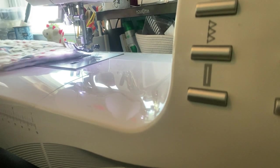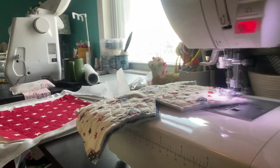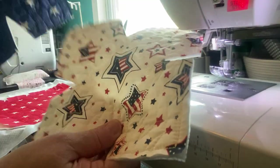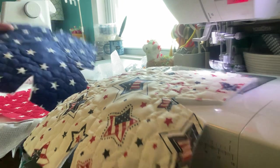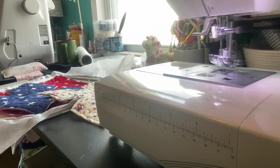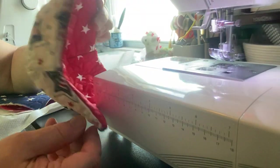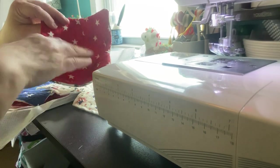So here are two that I already stitched out. I did the stars and then I did one on the bottom. Let me grab the actual full cozy — here's the bowl cozy, here's the bottom, and here's what it looks like. You would just put your bowl in there and be able to carry it where you want to go.